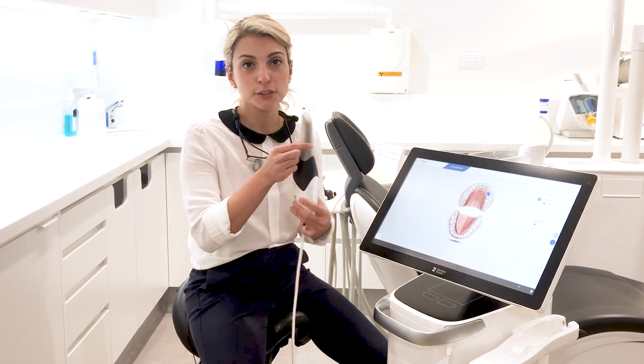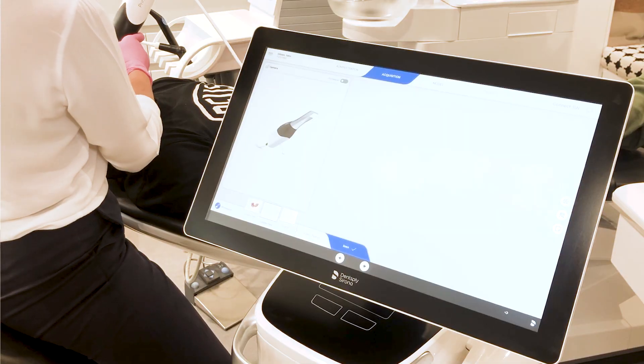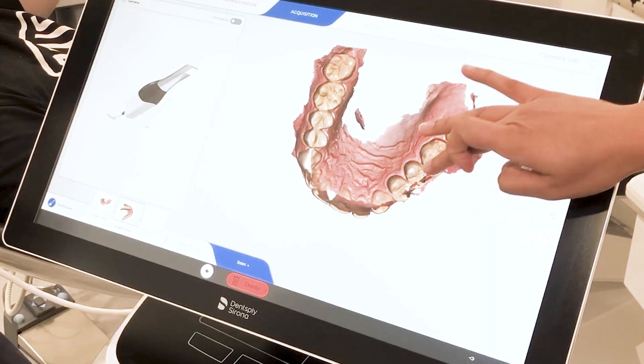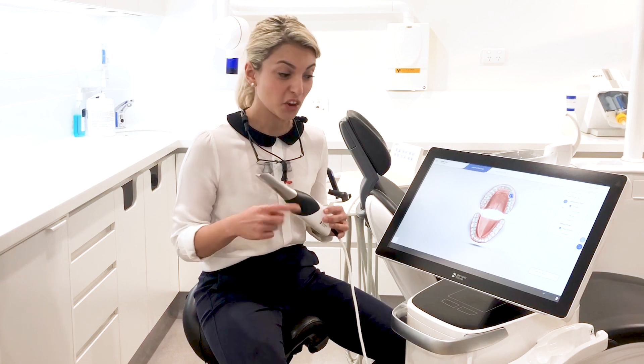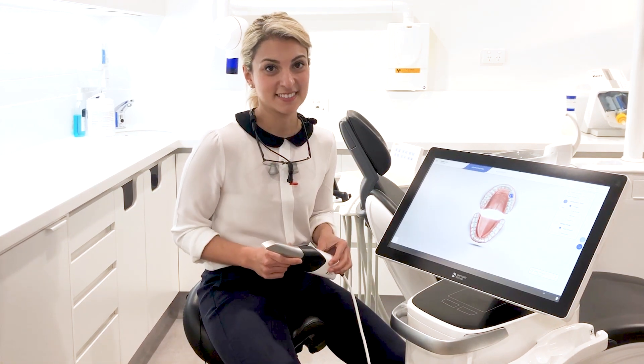So how is this scanner better? We can say goodbye to materials and it's much less invasive. So how does it work? I use this wand and I maneuver it around your mouth and I take a 3D video which gets turned into a 3D model of your teeth. Here are some fun facts: it's a smart pixel sensor and it takes 1 million 3D points per second, and then the computer processes 50,000 images per second. It's pretty cool.